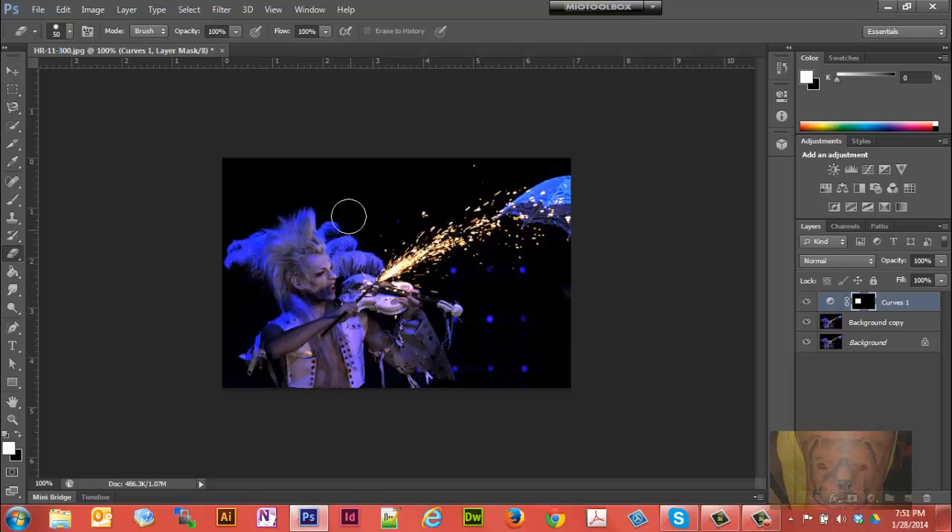Of course, you're going to want to have your eraser set big enough so it won't take forever. Now let's turn off the mask and see how we're looking. Okay, we're looking pretty good — we still have a little bit over here we're going to take out. Let's do that. That's looking pretty good.